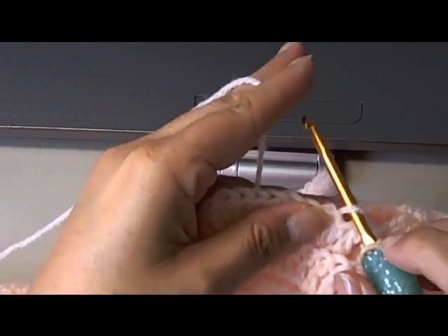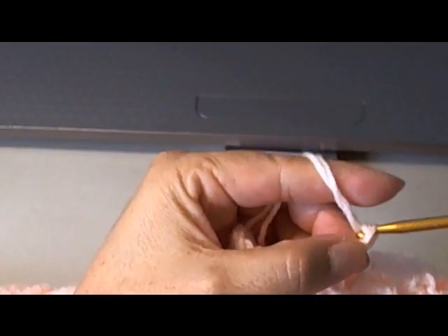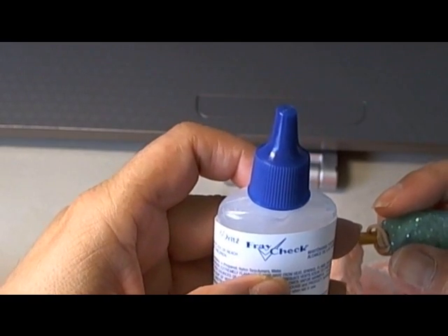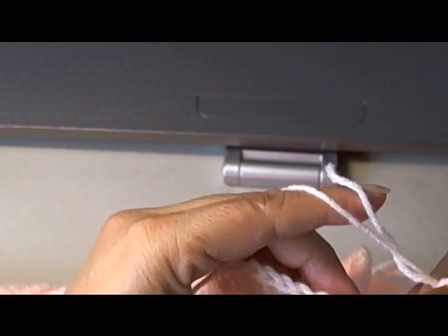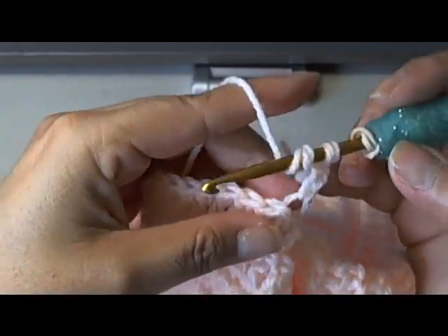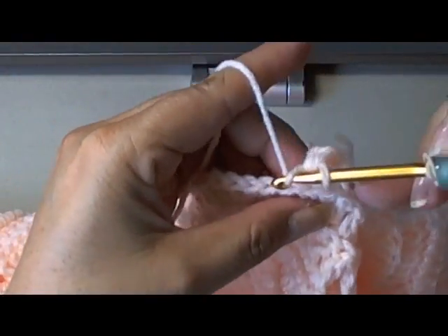Once you put your hook in there, remember we're attaching into the back loop only. You're going to pull in your yarn and I'm going to crochet both tails to make sure it stays in there. I'm going to do three chains — one, two, and three. When I weave in or crochet in my tails, I'm going to put a little bit of fray check on that beginning chain to make sure it doesn't unravel. Once you do your three chains, it asks us to do one double crochet in each of the next six chains.